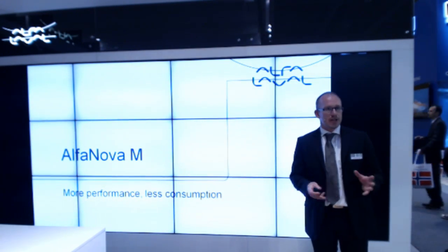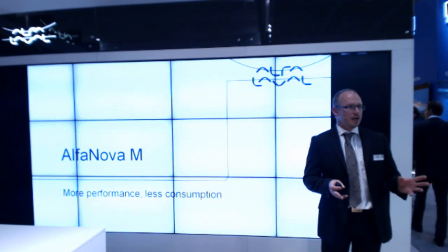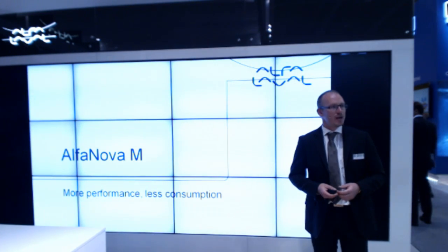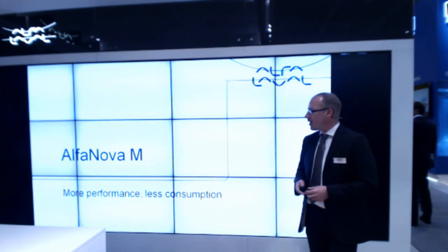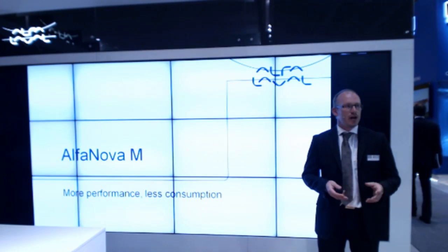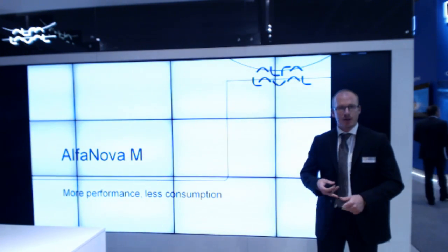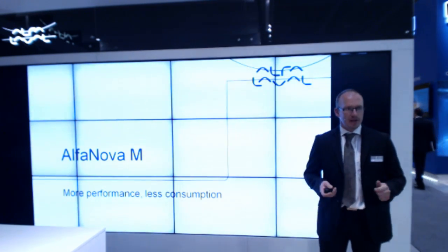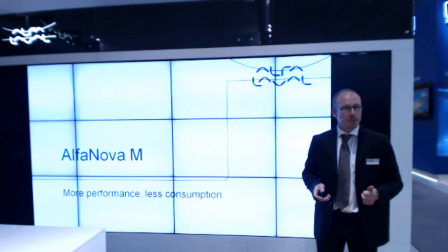The T35P is ready and out for sale. But of course, you'll want to hear about the Alfa Nova first. The Alfa Nova is used when you can't use a gasketed heat exchanger in terms of temperature, pressure, or media. It has a very wide temperature range, making it suitable for really demanding applications.